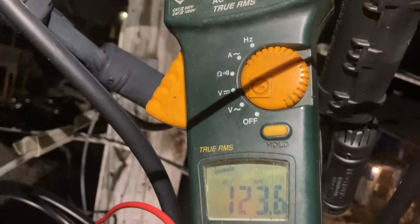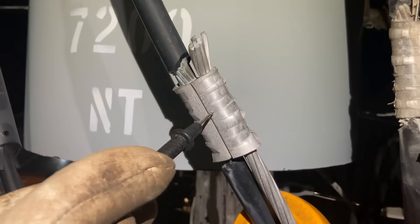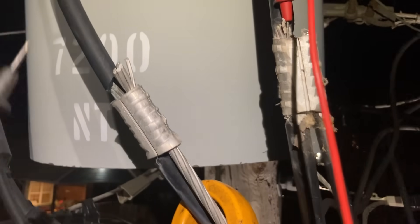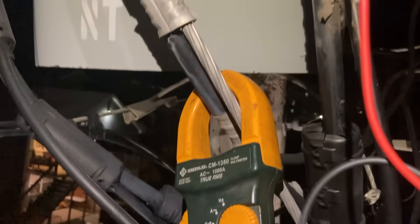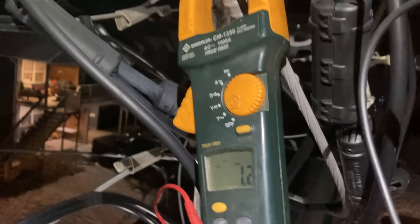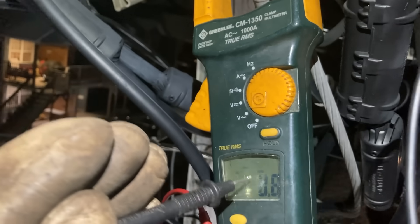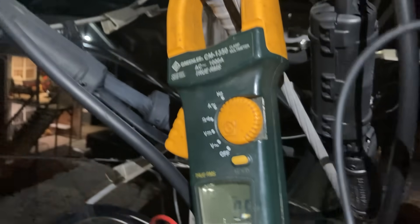That's our culprit — that's the connection that's bad. That's how you find a bad neutral. This will only work with load on the service, and it has to be an unbalanced load. Whenever you see numbers like that, the problem is on the source side of your test point. We're going to fix this up and hit the road.